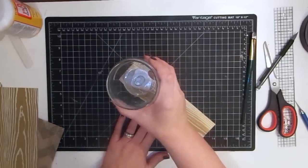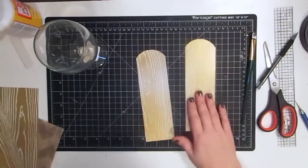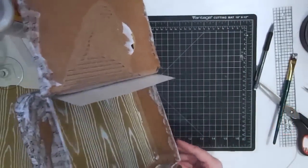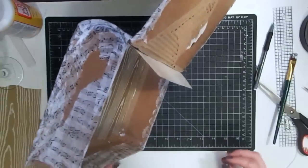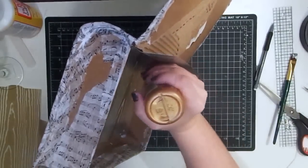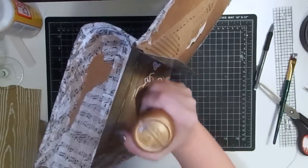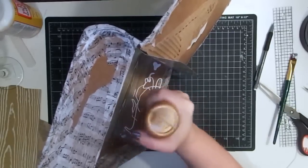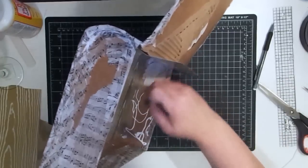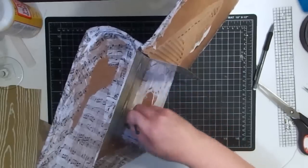We take our glass, put it at the edge, line it up, trace it, and trim that out. I went ahead and did these two already — you end up with side panels already curved for us. All this glue is just like another nail — more adhesive makes it sturdier and sturdier, and it dries clear much like mod podge, so it works very similar.